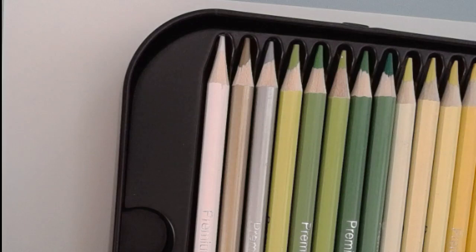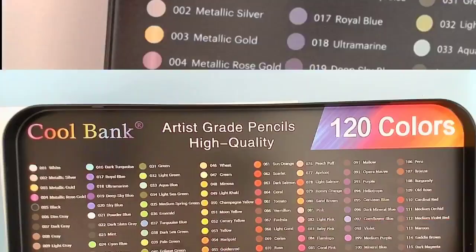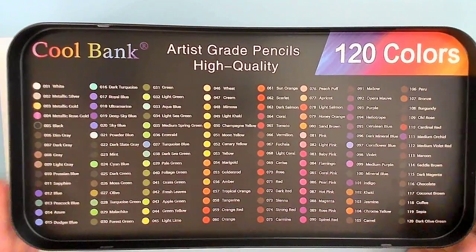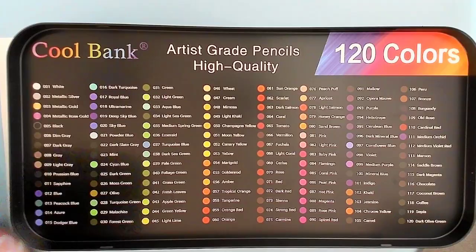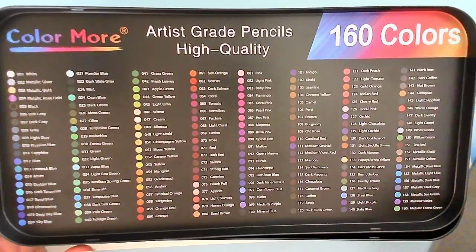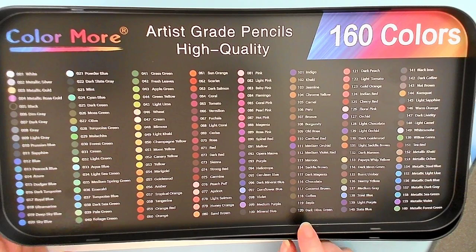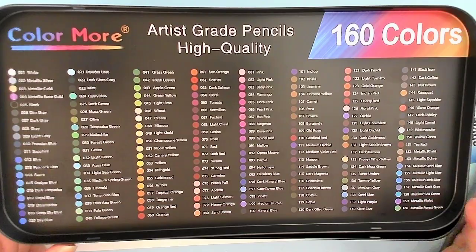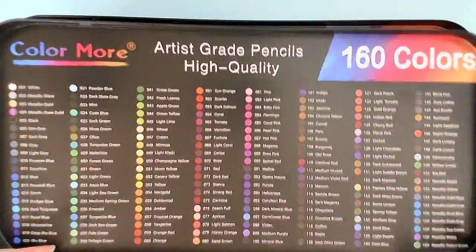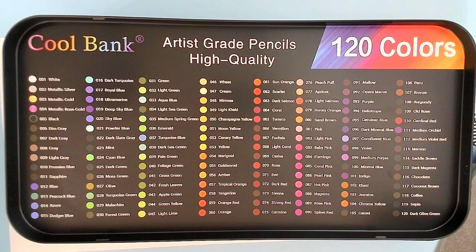This is the Coolbank 120 set and their color chart. Switching back to the main camera — the Coolbank 120 color chart ends with dark olive green. This is the Color More color chart. There are 40 more colors in here. If you go to the 120 point, it ends with dark olive green, and then these ones are the extra new colors. It was really frustrating when I saw that, and I saw a couple of colors I recognized from my color charts.